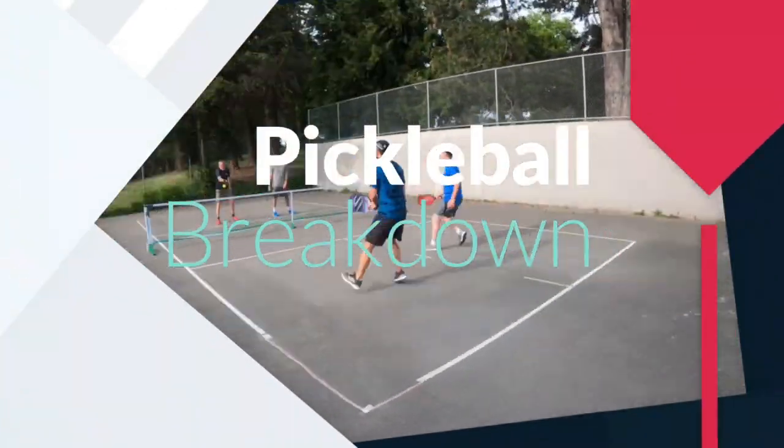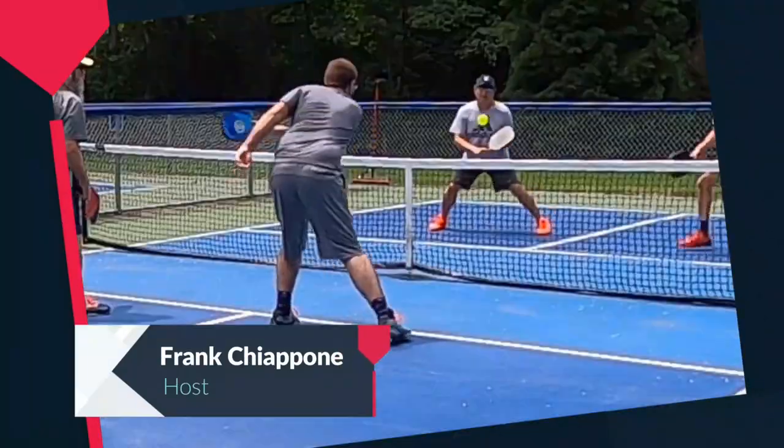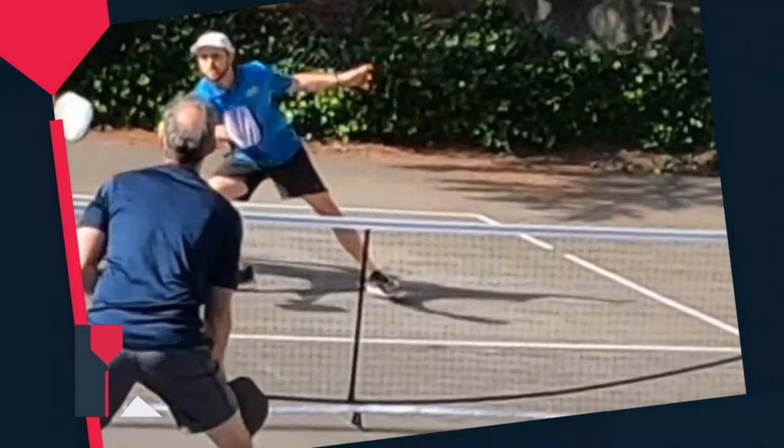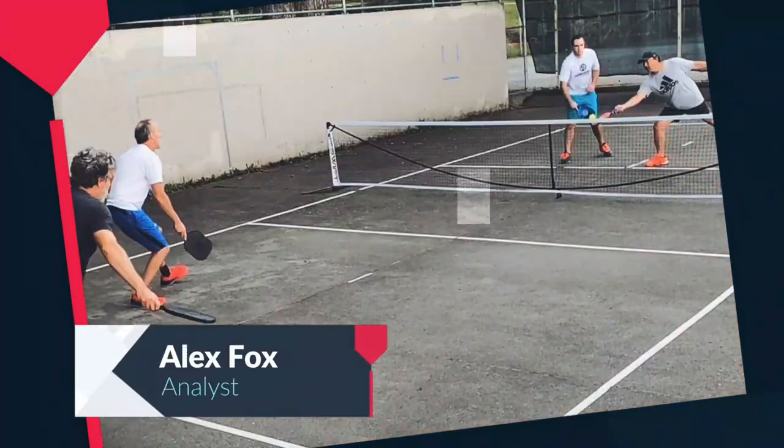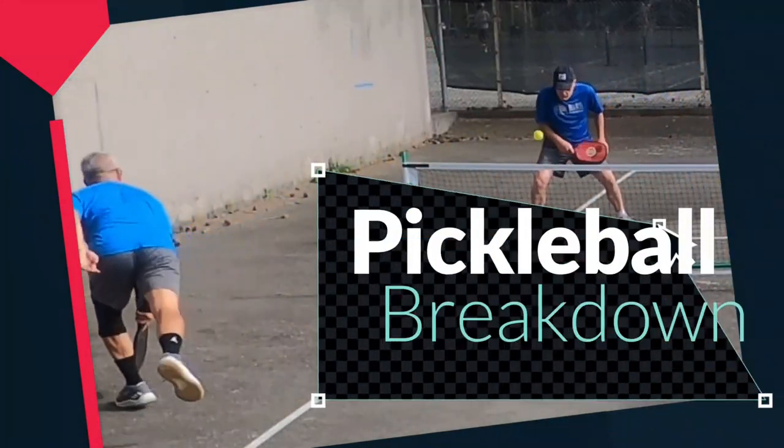Here's how this works. You send us highlights, great plays, good plays, and not-so-good plays. With the help of Coach Alex Fox, we break it down. You learn, we watch, and we all get better. This is Pickleball Breakdown.